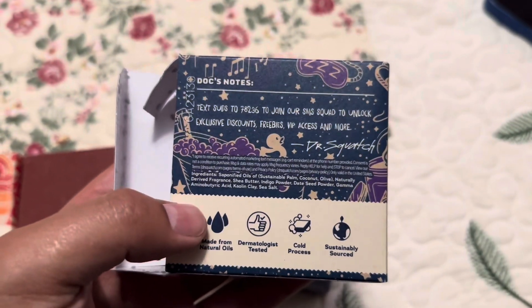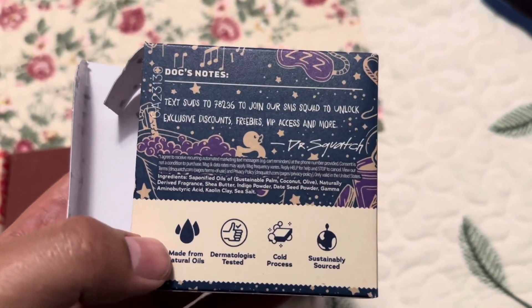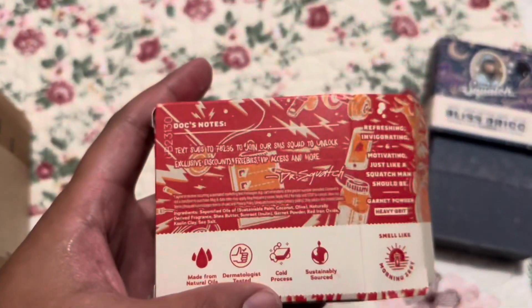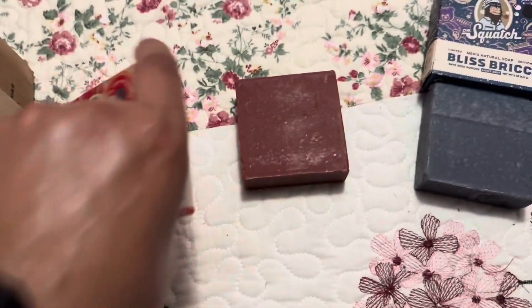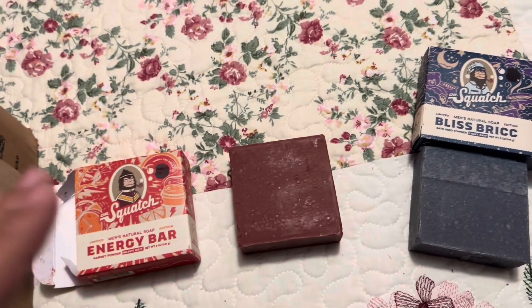These are the ingredients in case you guys want to pause and read them — right there for the nighttime bar. And then the daytime bar, here are the ingredients right here. I can't wait to try either one of these bars out — they look great, I'm happy with my purchase.